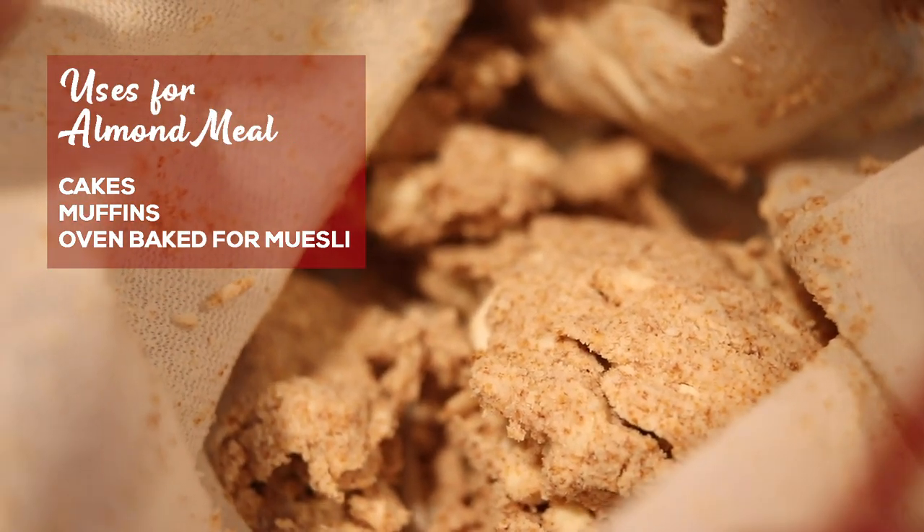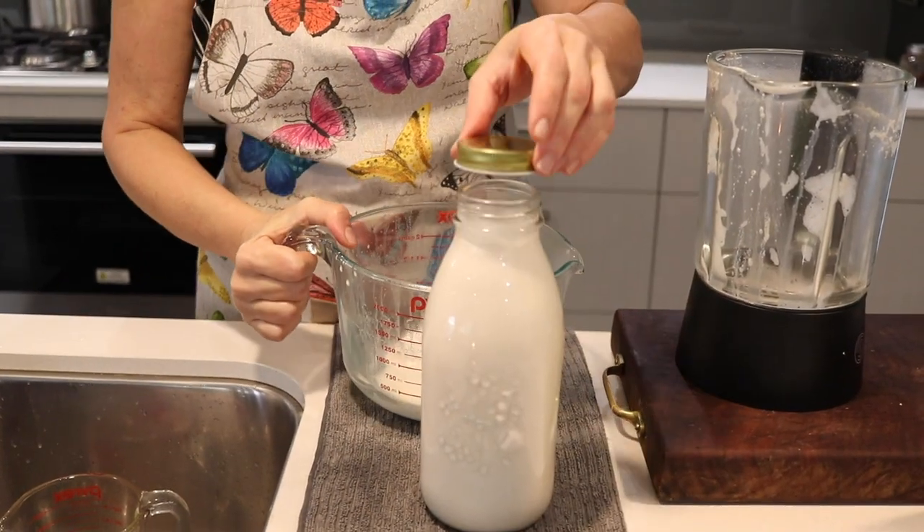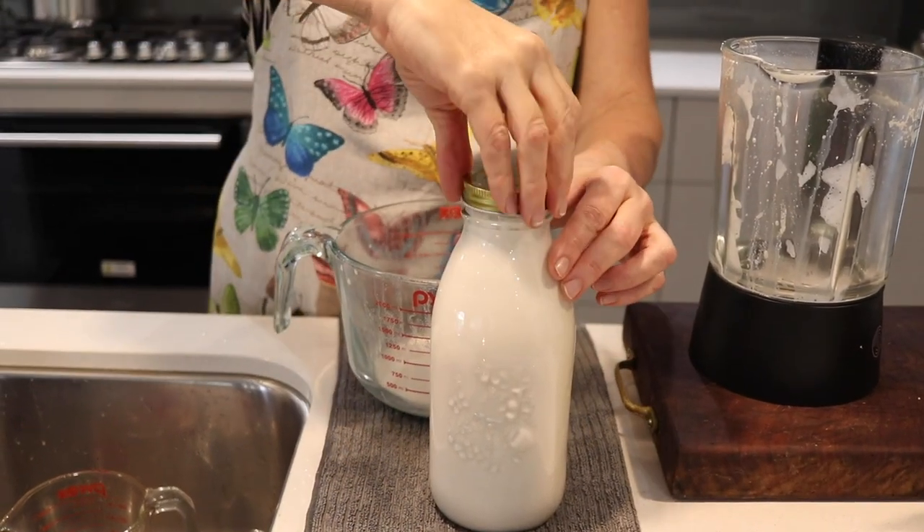All of this out of one cup of almonds — you've got the almond milk, a liter of it, and then you've got this leftover almond meal which you can freeze until you're ready to use it. It's best to consume the milk within three to four days after bottling because there are no preservatives — it's just almonds and water, that's it.